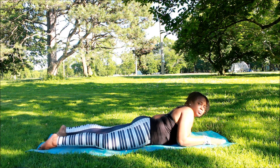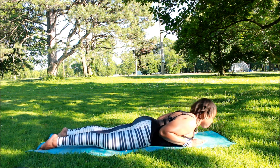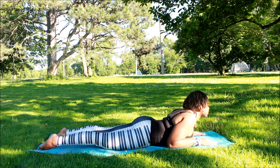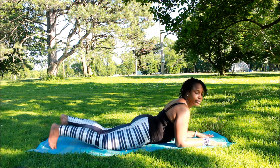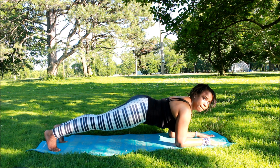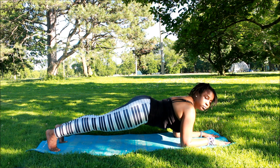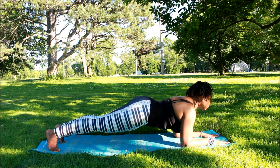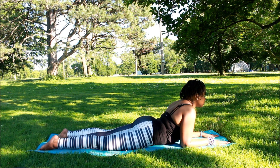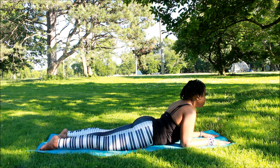Now we are going to lie on our stomachs and do a little cobra pose, then bring it back down. Another cobra pose and bring it back down. Now we're going to prepare for the forearm plank — make sure your stomach is tightening in the core. This will help with arm strengthening and also for any future hand or headstands.